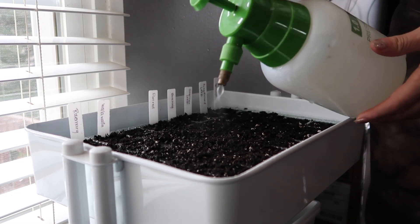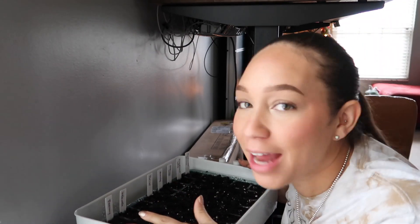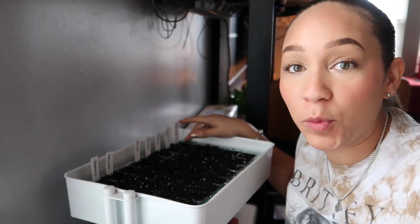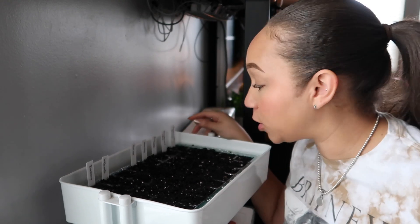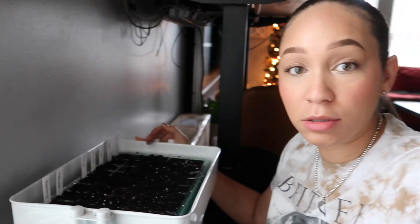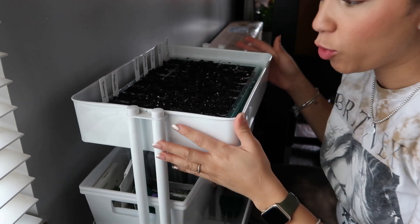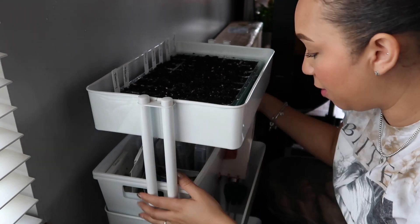Cool discovery — I could not have planned this any better. I'm so excited because this is perfect for seed starting in a small space. This kit fits perfectly in one of these craft carts. You can pick these up from Michaels, or Joann Fabrics has their own version. I typically use these around the house for crafts and arts, and I had this empty one laying around.